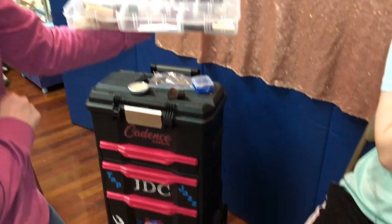Welcome JDC moms and dancers. I'm Miss Candy and this is my model Cadence, and I'm going to show you how to do the makeup for the competitions.